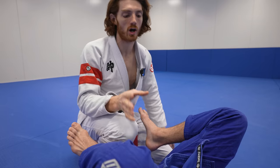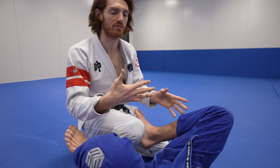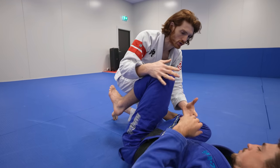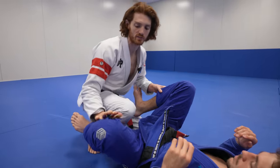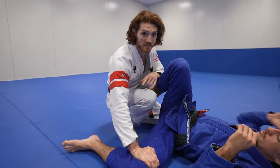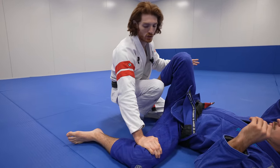The first thing to understand is that often when you're passing, your opponent needs to face the way you're going. So if I start passing to my left, my opponent's going to turn towards me and put a lot of defense in the way. What we want to do is find a way to lock our opponent's hip to the floor to face the opposite direction so he can't turn back.